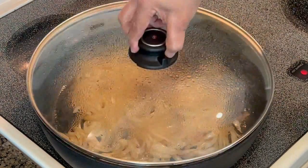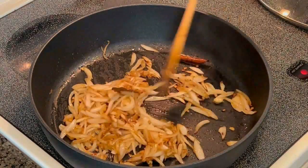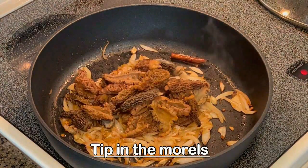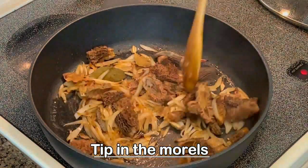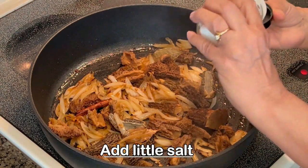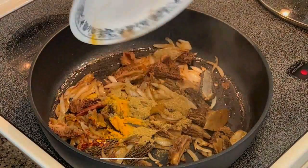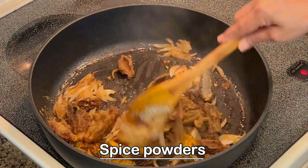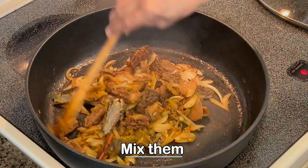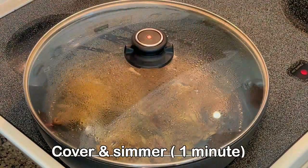Now you can see the onion is getting nicely brownish — it's perfect. We can add the mushrooms. I've cut the morels into halves. Add a little salt and the spice powders, and give it a gentle toss.